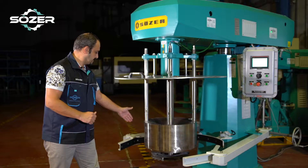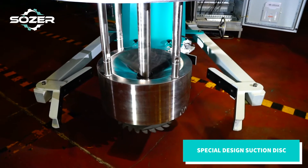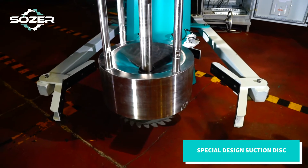With the help of the propeller which is located below our basket, this acts like a vacuum pump, so in a very short time very effective milling happens inside the basket.